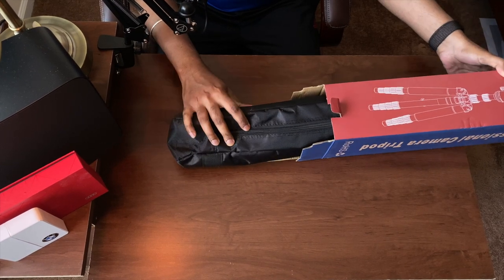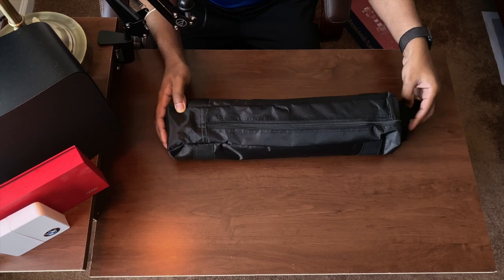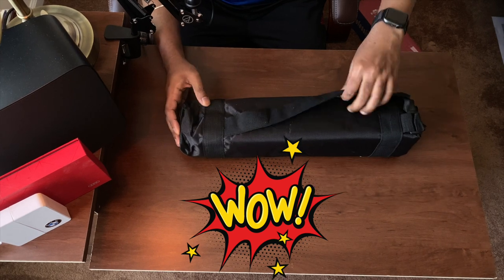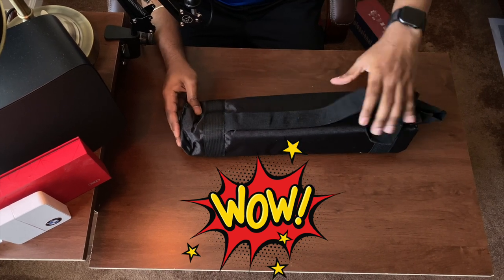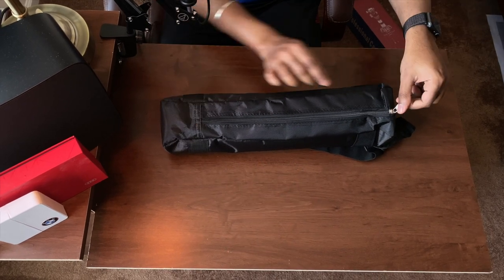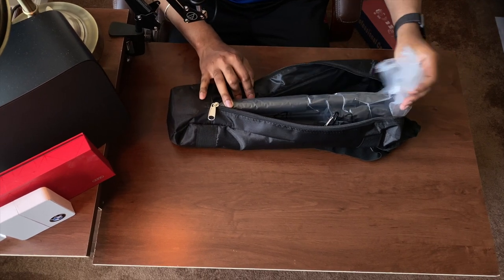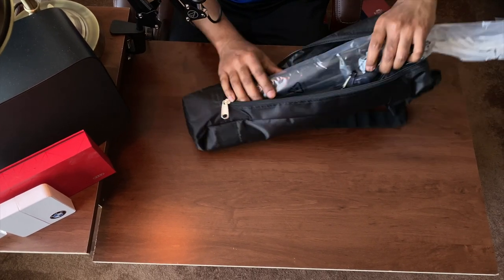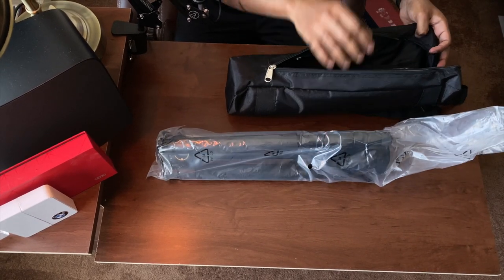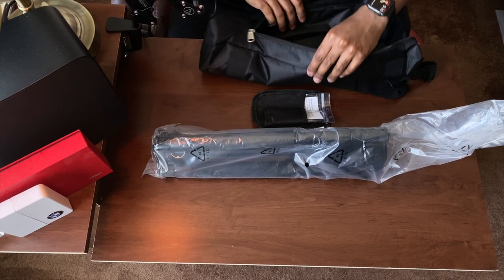Now getting back to the unboxing — the tripod comes with a carry case and has a carry arm, making it highly portable. Inside the carry case we have the tripod and a little pouch with a screw to adjust the tripod if needed, along with a soft cloth covering to protect the head of the tripod when transporting.